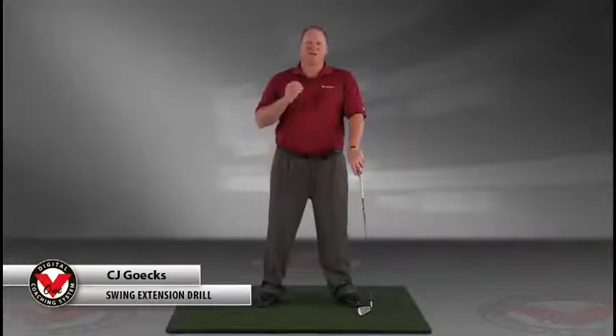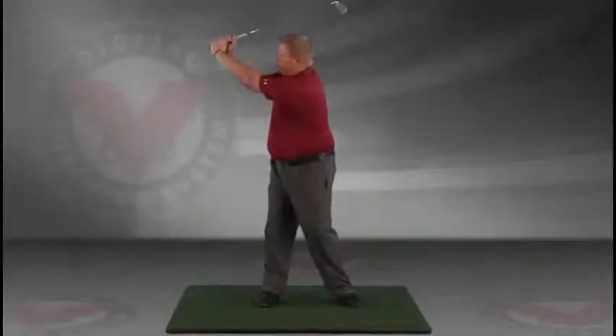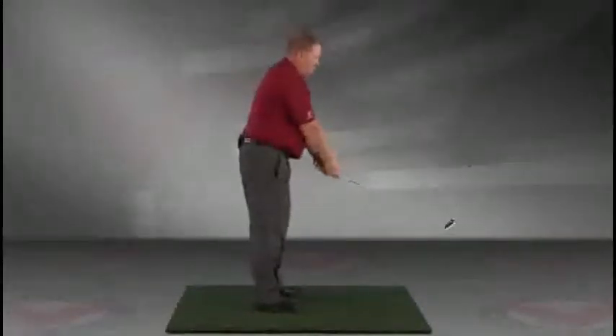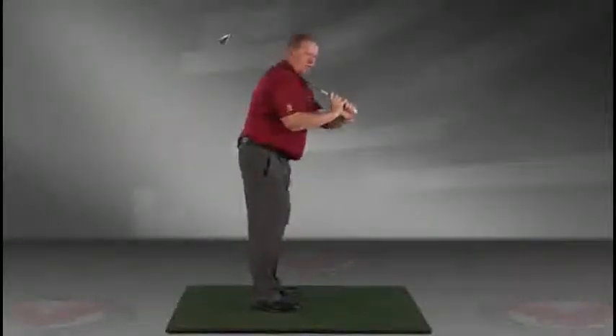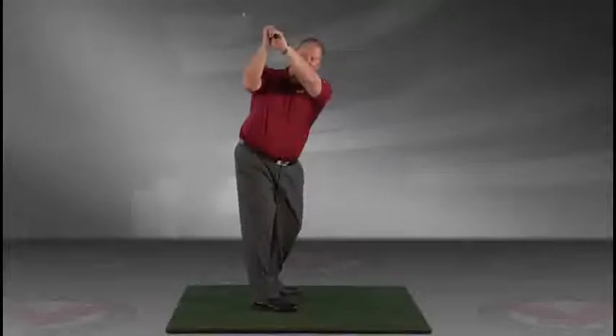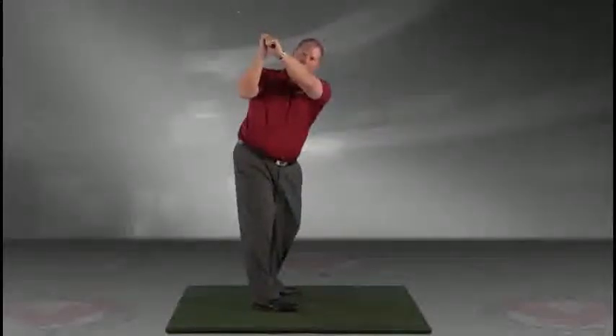My name is CJ Gex, and I want to give you proper extension in the golf swing. A great drill to do this is to simply take the club, place it on your shoulder, turn it back in your golf swing, and extend your arms this way. You can see the extension and the width I have at this point. From this view, we'd simply turn and lift. You'll notice that my arms are extended to the sky. I've got a nice triangle here over my right shoulder, and the club face is perfectly down the line, pointed where I'd need it. This is a key to hitting proper shots.